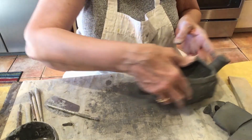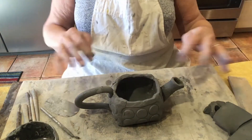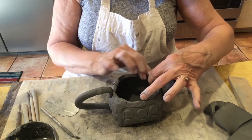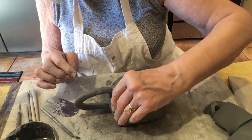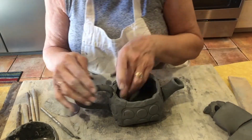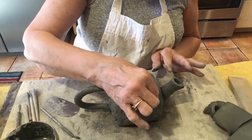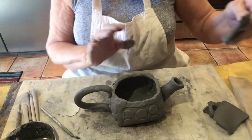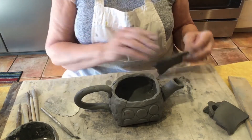Now I have one more thing I need to do. If I want to add those legs like I did on the other one, I could do that. But I'm going to let it sit a little bit and harden up if I'm going to put legs on it. I would recommend that for you — you could make your legs now and let them harden up a little bit, and then put them on later.